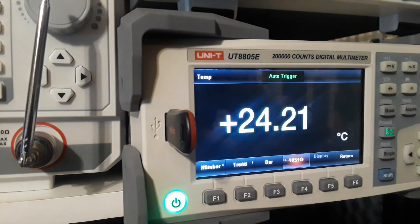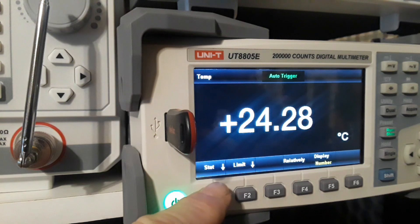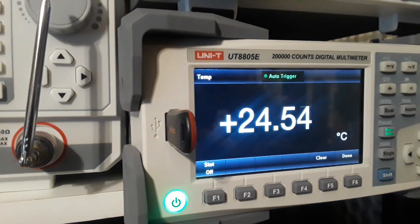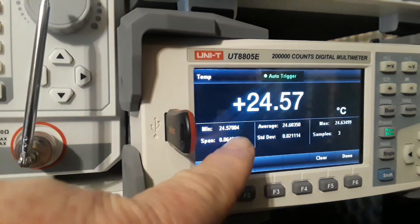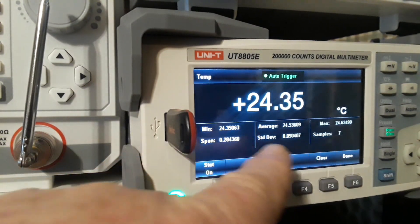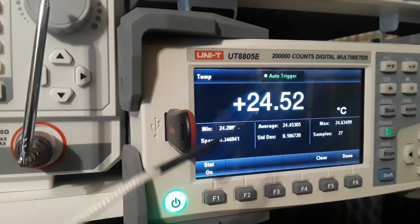Going back to the number view, we have stats on and off — minimum, average, maximum, span, standard deviation, and sample count. This is an entire laboratory worth of measurements using a K-type thermocouple. That's incredible value.